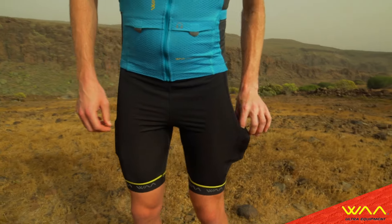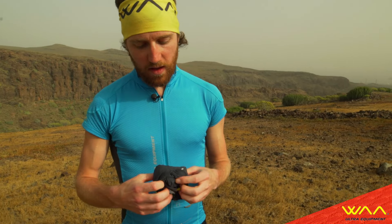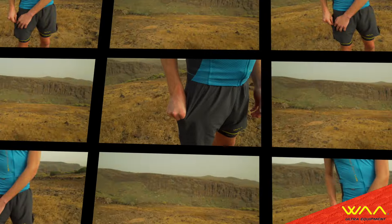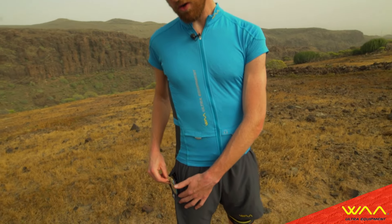The outer short can be stored in its own pocket and only weighs 65 grams. There are holes in the outer short to have access to the pockets from the inner short.